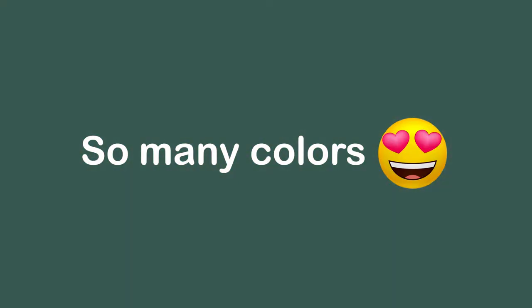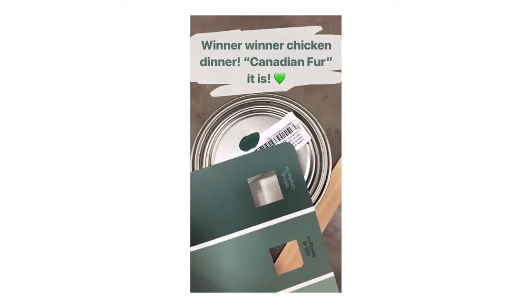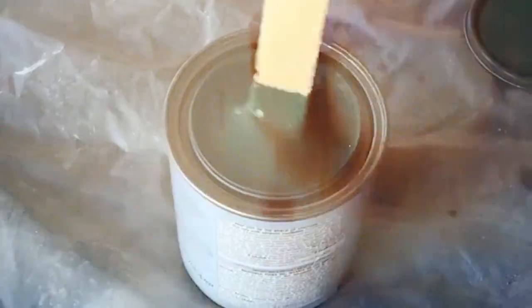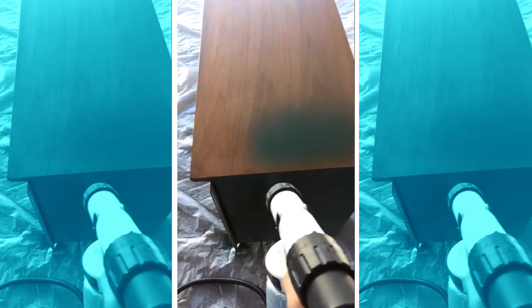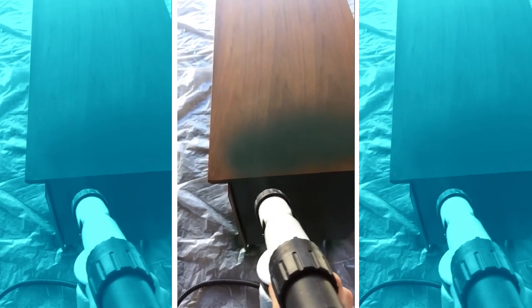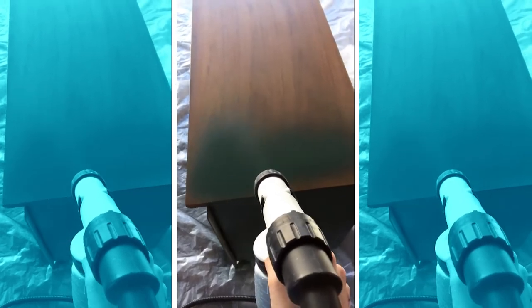Then after it's all clean and ready to go, give it a good paint. I love green because it goes along with sustainability and different earth tones. For this particular piece I used the paint sprayer because there was a lot of coverage and a lot of nooks and crannies that I wanted to get into, and I went back through a couple times and it was good to go.